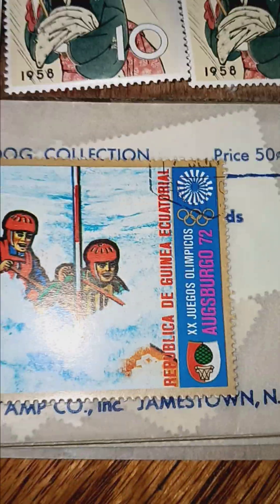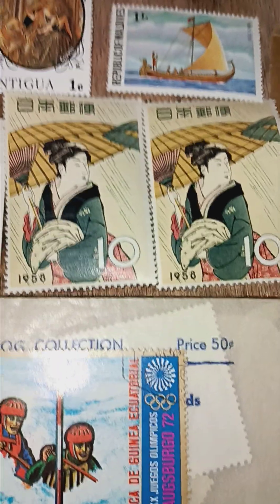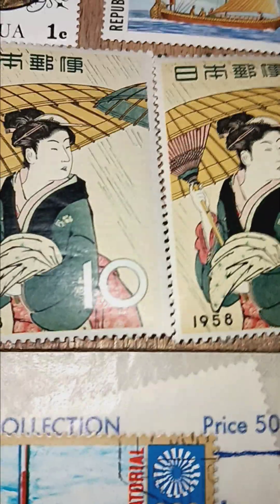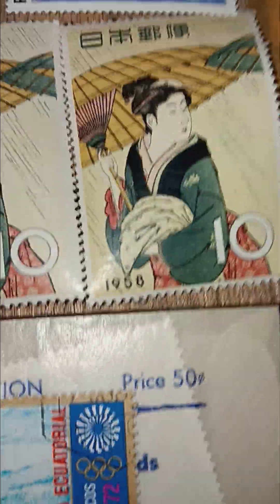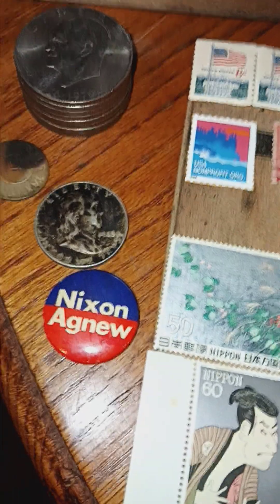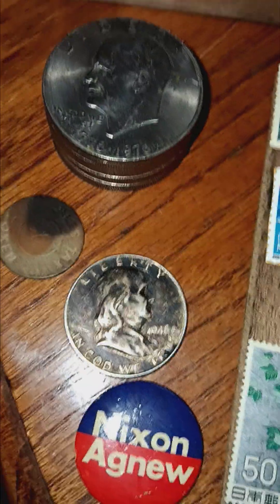I need to pull them out with the tweezers. And I like these 1956 — I don't know if it's the currency or the stamp — it's 1958, 10 yen or nipping. Anyway, there's a Nixon, and an old 48-star stamp.